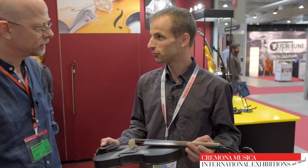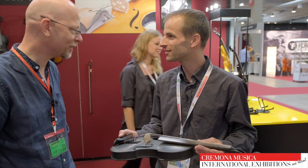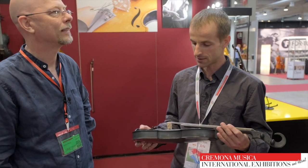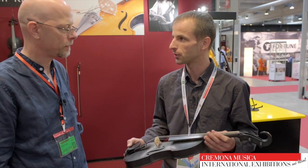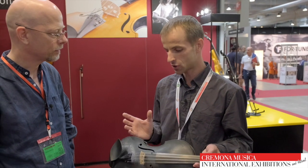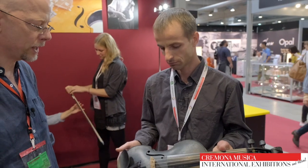We prefer carbon fiber bows for personal taste, but that's up to the player. Arcus bows has some very good matching bows now, which kind of enhance the sound of these instruments even more. You need a bow which features a slightly darker sound, because the instrument itself is very bright. If you have a really bright-sounding bow, it might be too much. So it's a good combination.